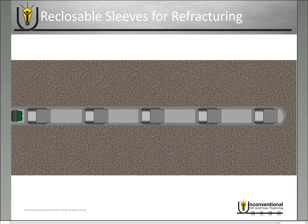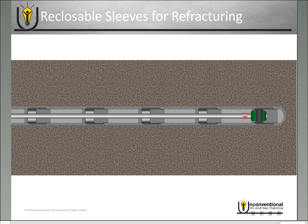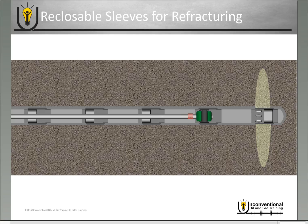You go back in with coil tubing — if you're using the traditional toe-to-heel fracturing, you locate into your first sleeve, open it, perform the annular frac out of that first sleeve, then shut down your frac job and move on to the next sleeve. It is also possible to do the out-of-order fracturing operations here as well, so whichever fracturing technique you're using, you can apply it in the refracturing operations too.